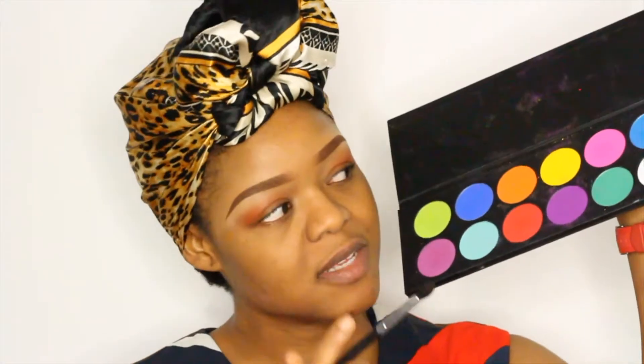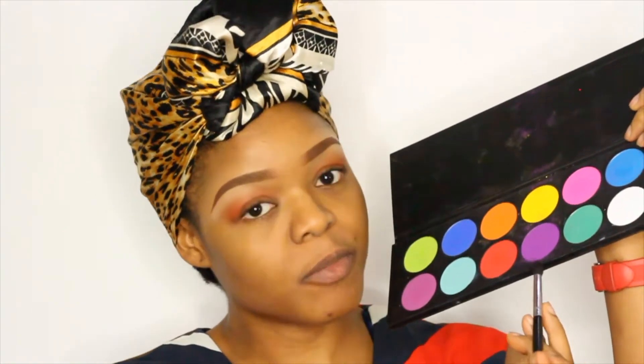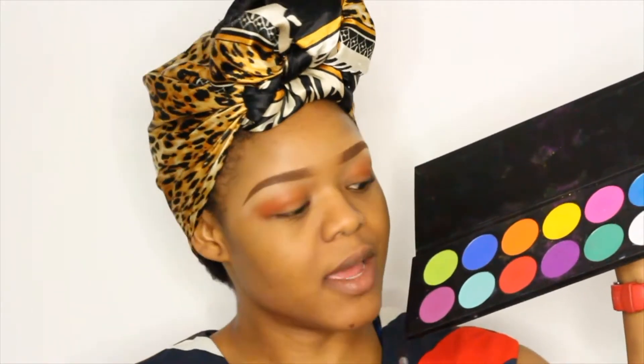Up next I'm going to mix two colors from the Sugar Peel Palette — the colors 2AM and Poison Clone — and I'm going to use those on the crease of my eyes as well.